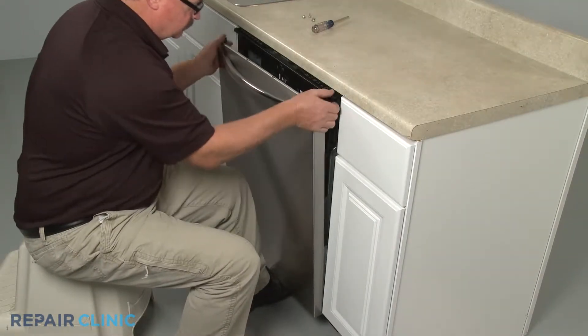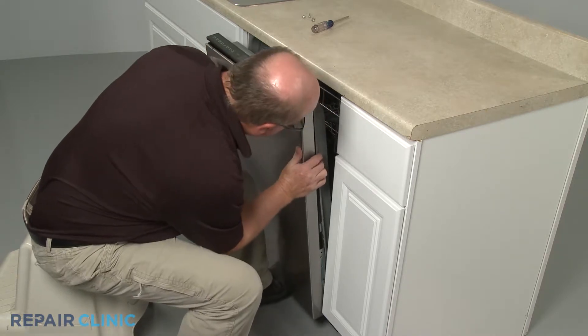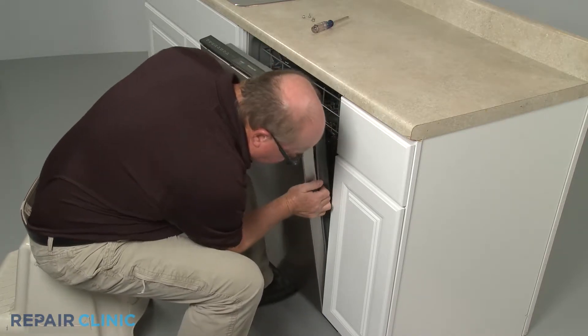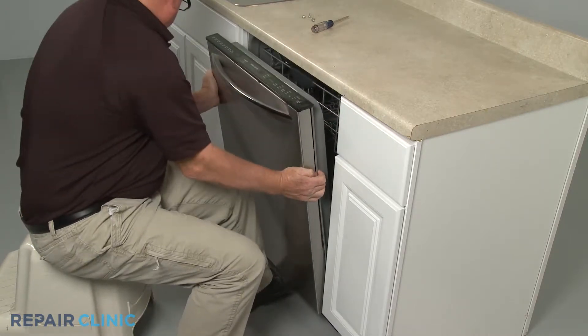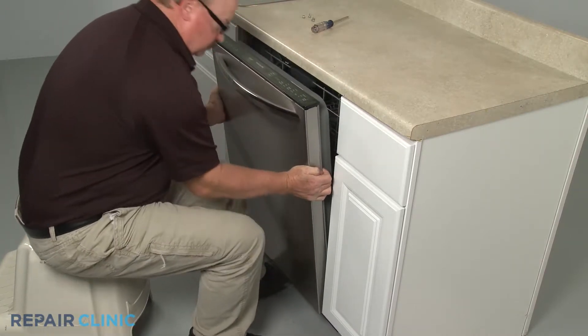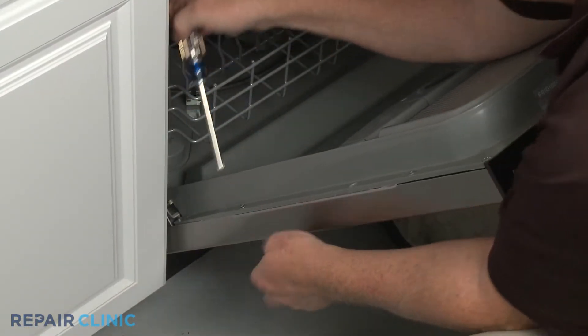Reinstall the outer door panel by lining it up on the inner panel, then slide up. Thread the four mounting screws to secure.